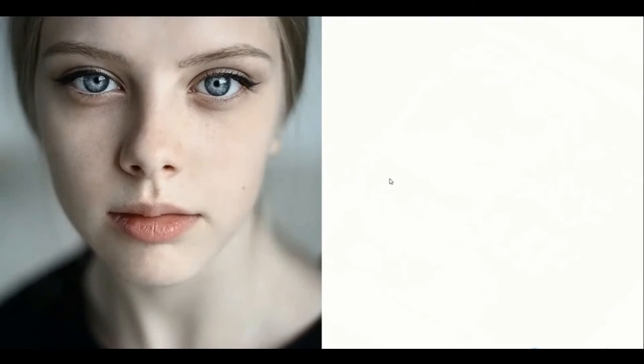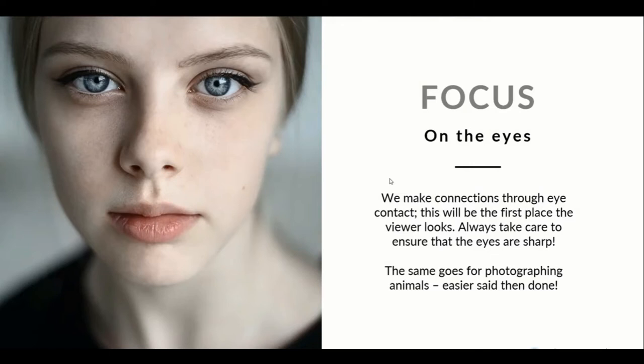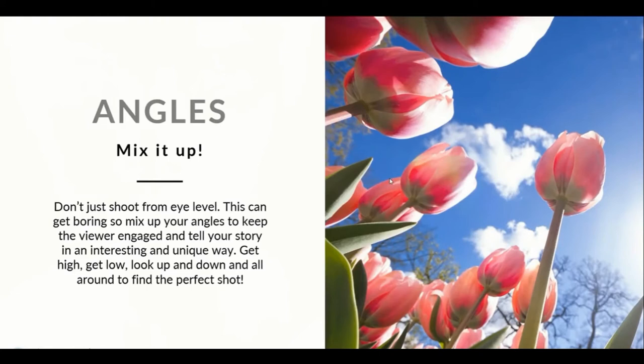Think about relying on manual focus in those situations. When you're photographing people, pets, or animals, we make connections through the eyes — this is always going to be the first place the viewer looks. Think about looking at paintings in a gallery from the Renaissance; we always start at the eyes. So make sure this is where you focus when photographing people, and once these are sharp, everything else should look good.